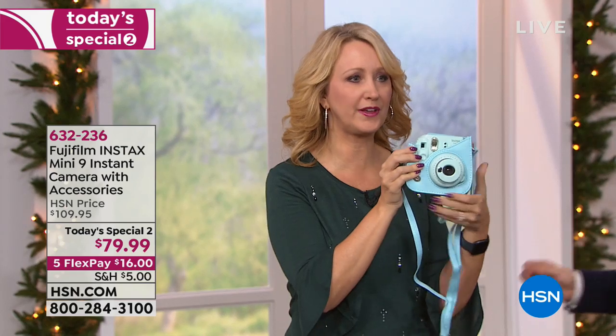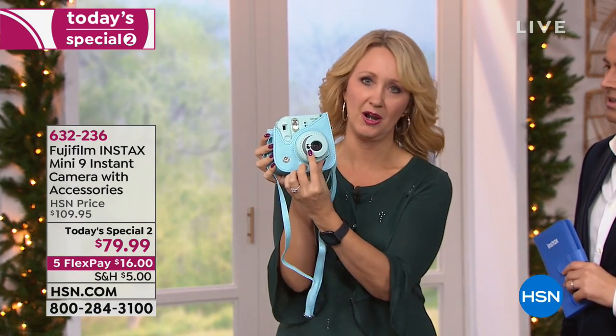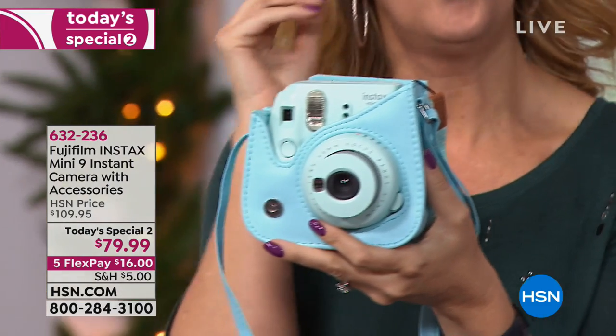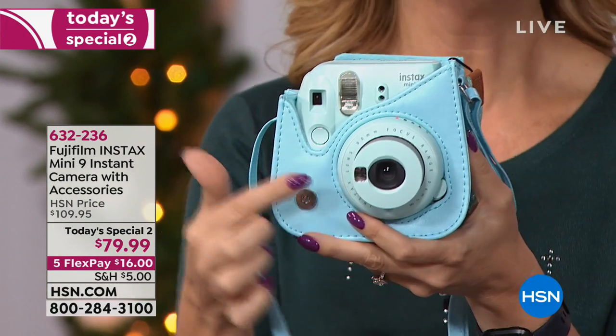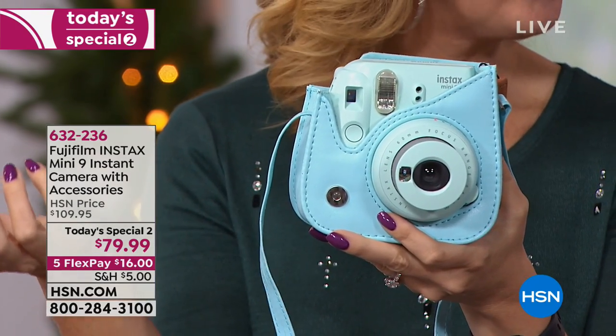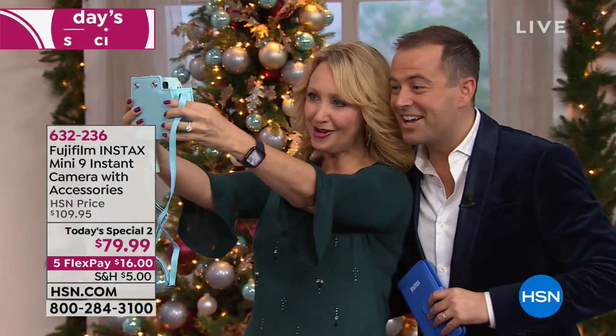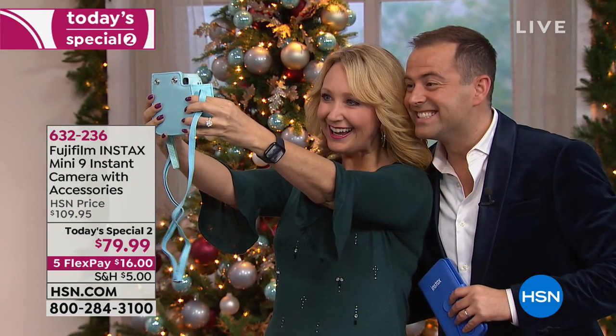Let's do a selfie — I want to show you one thing really quickly. Fuji came out with this new selfie mirror. How many times have you taken a picture of someone's ear or a nostril? So you have this adorable little selfie mirror built right in, so you can take that perfect selfie and line yourself up. Are you ready? Say '200 shows!' 200 shows! Yay!